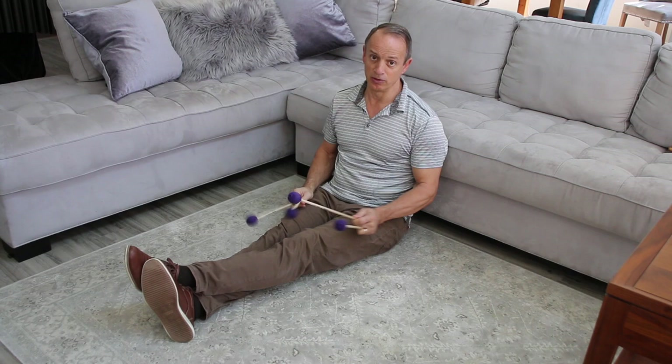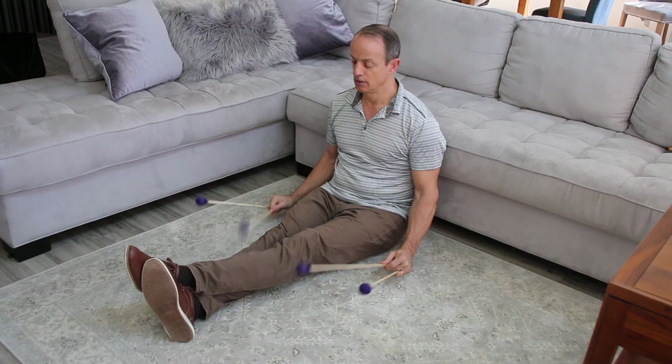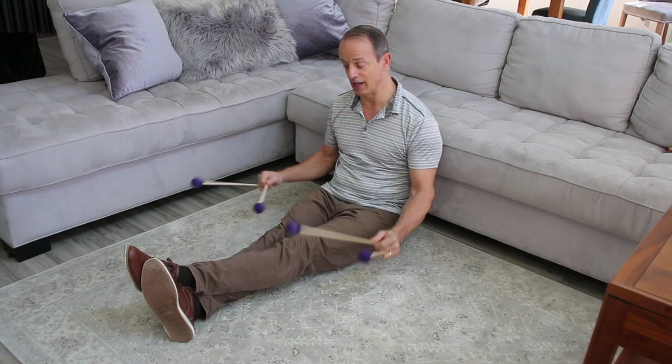The triple lateral uses the same premise except you're playing three notes per hand, so it's a little quicker. Think one motion, three sounds, always coming back to that same height. I'm playing the inside mallets first, then the outside. You can mix it up — start with the inside on the left and the outside on the right, and reverse.